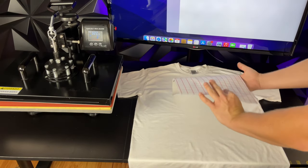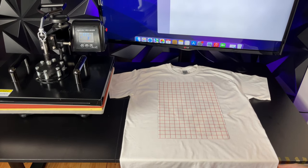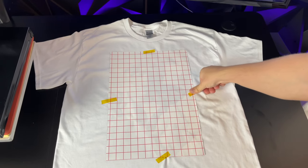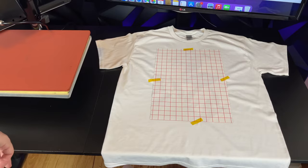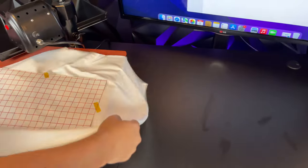After aligning everything carefully, tape the t-shirt with heat transfer tape. Cut the tape to about an inch long and tape all four sides. Make sure you do a quick press on the t-shirt before taping to get any wrinkles out. Then take the heat press and preheat it to around 320 degrees.